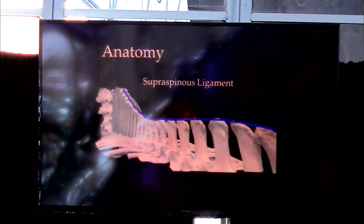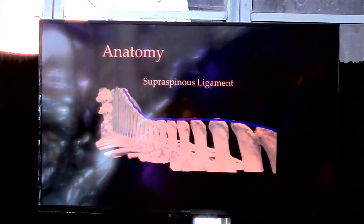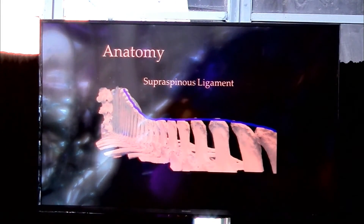Moving outward, we have some of the soft tissue supporting structures. The supraspinous ligament runs right over the top of the dorsal spinous processes, all along the top, inserting onto each one. Like any soft tissue ligament, we can have injury there as well.